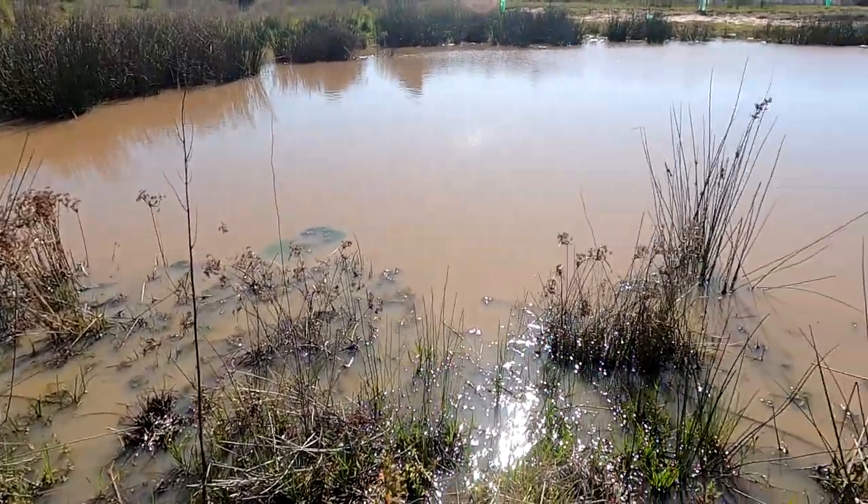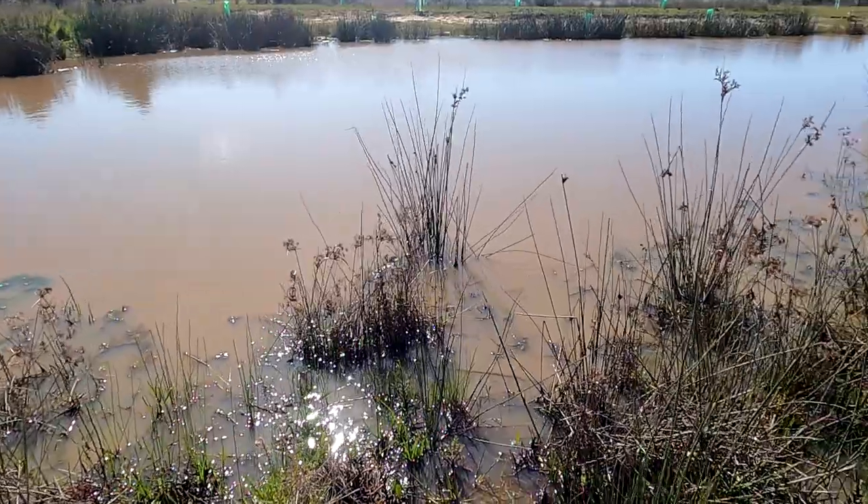G'day folks, today I'm putting some yabby nets in this little dam here and it's a dam that I've never been yabbying in before.